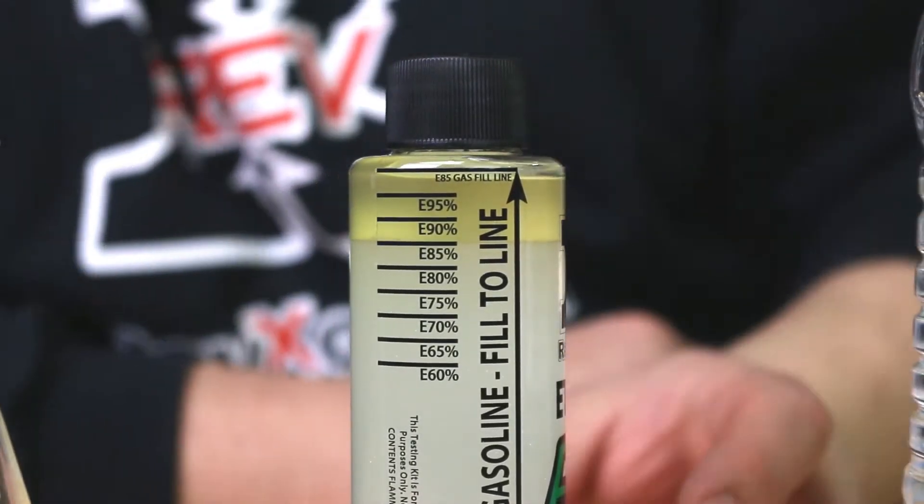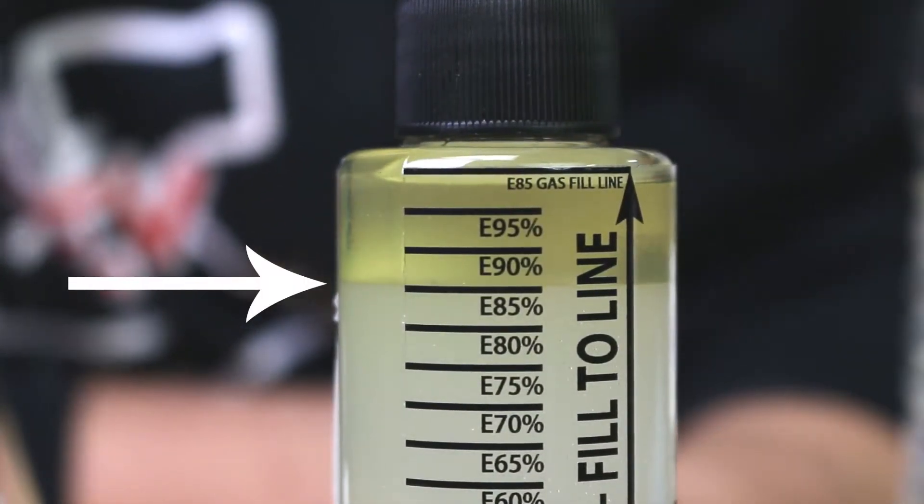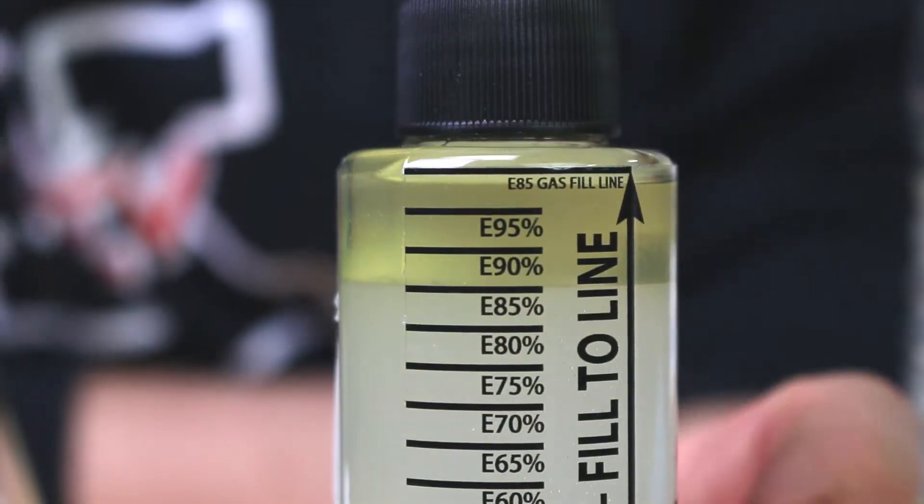Step 7: Read the percentage of ethanol in your fuel. This fuel has 85% ethanol. It's that easy.